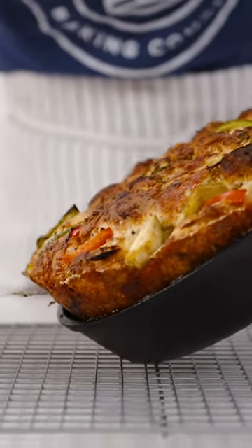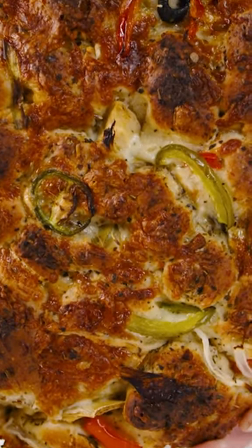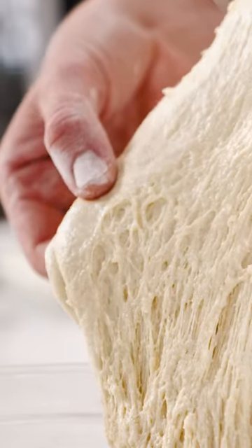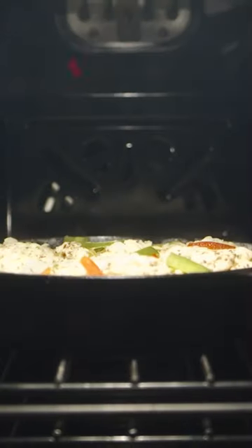Today we are making pizza, but not like pizza you've ever seen before. We are making pull-apart pizza, which is super fun for snacking. You can tear apart chunks, dip it in pizza sauce, and it has this amazing crispy cheesy crust on the outside.